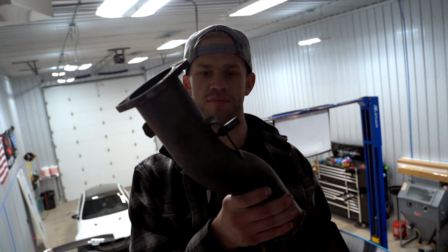Sometimes in life you got to have a beer instead of a coffee, and if you don't have a beer opener, an Evo 10 factory cat does wonders.